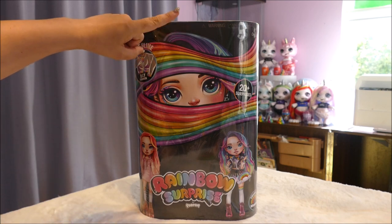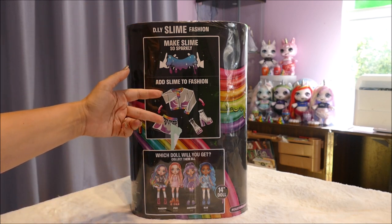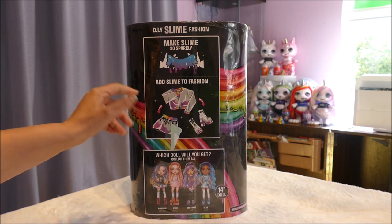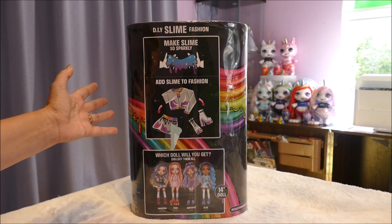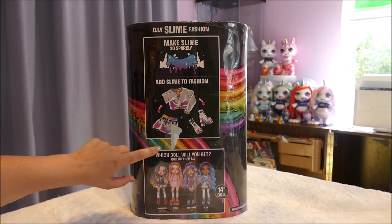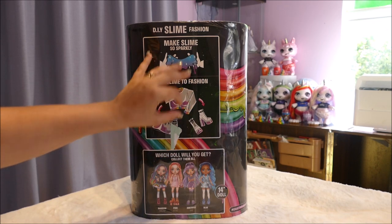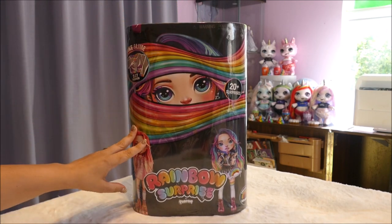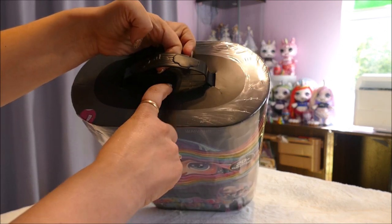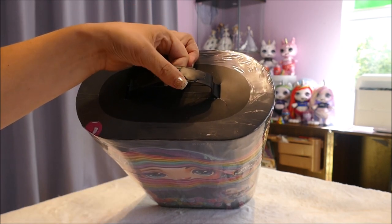Let's look at the back of the packet. So DIY slime fashion - makes slime so sparkly, adds slime to fashion. I am actually going to make the slime to go into the clothing. There are four girls, and in this one you can only get Rainbow or Pixie. If you're specifically looking for the rainbow hair doll or pink doll, look for the packet that comes with those two on the front. You can push down this insert here and move the plastic inside to tell what hair colour it is.